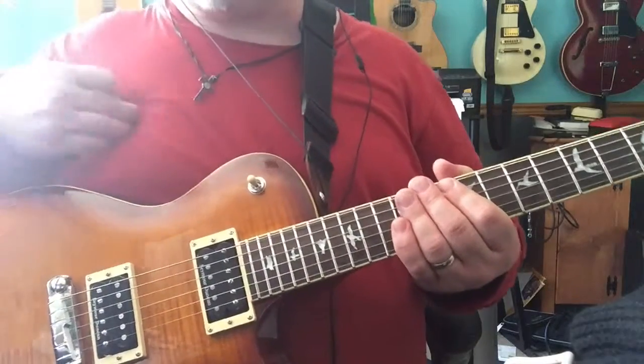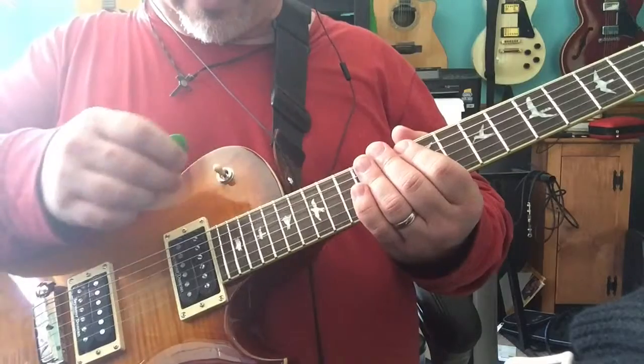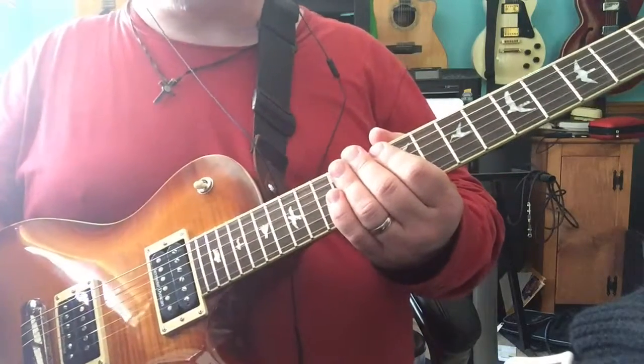Alright, so I'm going to play a couple of things here. We'll start with neck position, I suppose.